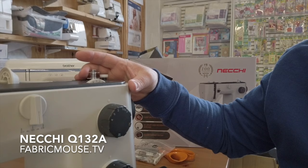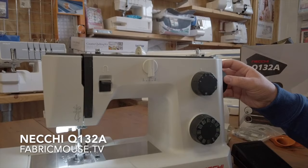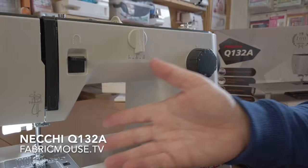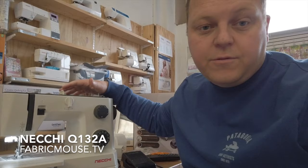Nice easy bobbin winder on the top. One of the things I really like is it's got an automatic declutch, so if we turn the wheel you can still set your needle to the right position and the bobbin winder won't move. Whereas if you use your foot pedal it spins up but your needle doesn't go up and down, so you've got no chance of catching or spoiling something that's in the machine — you can leave your garment in as you go to wind the bobbin.